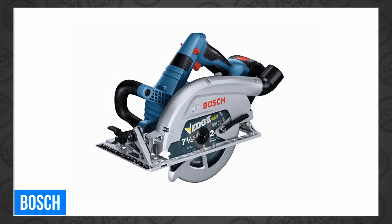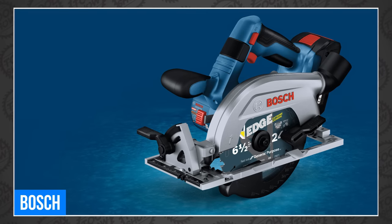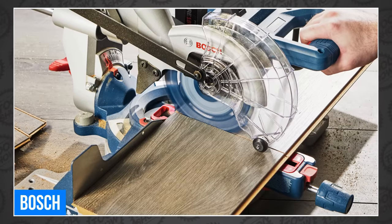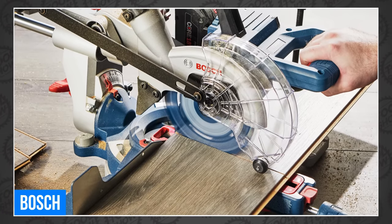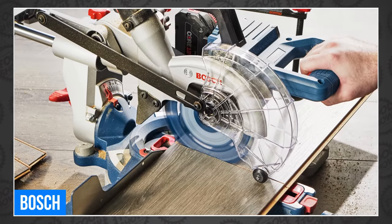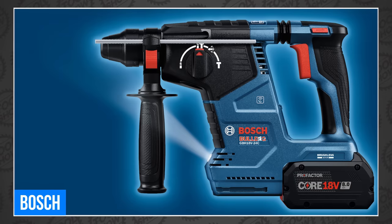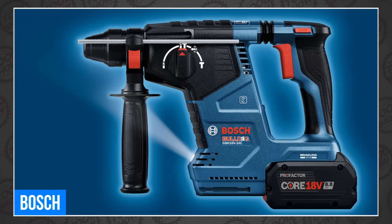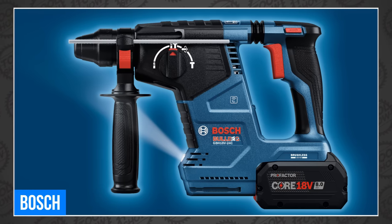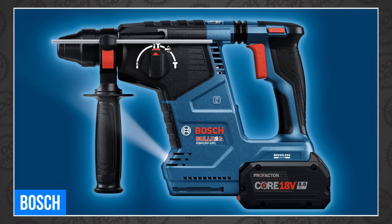Bosch continues to add new Pro+Guard tools to their lineup, including a new 18-volt 7-1/4-inch blade-left circular saw, the GKS18V-26L, promising corded performance, a 2-5/8-inch cut capacity across the entire bevel range, and an electronic brake. They also announced the GCM18V-07S, an 18-volt 7-1/4-inch slide miter saw delivering 3-3/4-inch nested crown cutting with 45-degree left against the fence and an 8-1/4-inch cross-cut, with a carrying handle for the 26-pound tool. Also, the legendary Bulldog got an upgrade with the new 18-volt Bulldog SDS-plus 1-inch rotary hammer GBH18V-24C, delivering 1.8 foot-pounds of impact energy, an efficient brushless motor, and Bosch's kickback control technology.